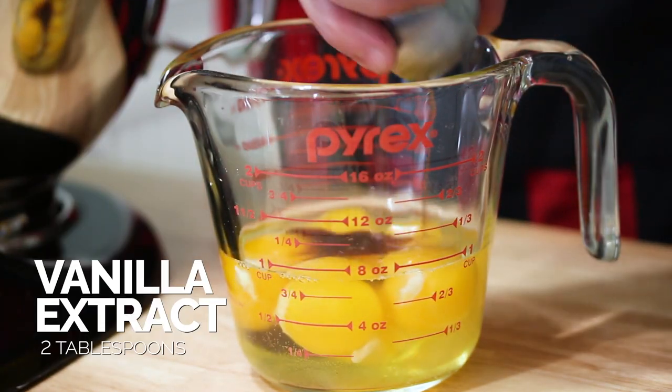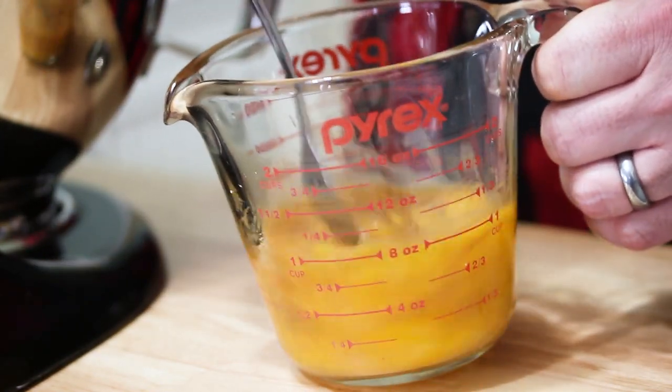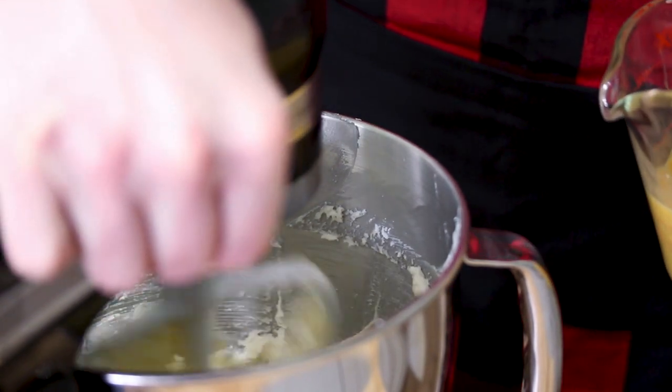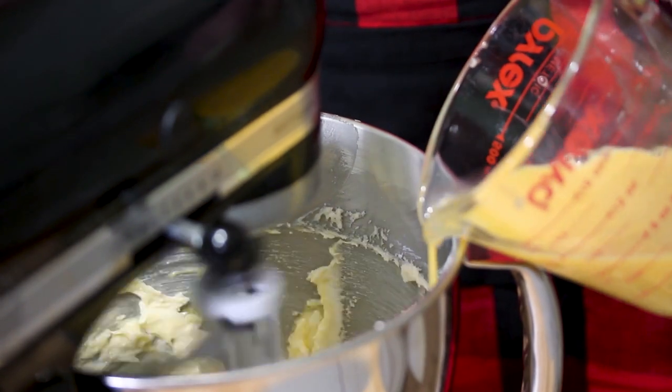Our next step: we're going to add our vanilla to our eggs and our egg yolks, and we're going to whip those together until they're uniform in color. We've finished whisking our egg yolks and vanilla, and now we're going to slowly pour this into the bowl. It should take about a minute, so you want to do it nice and slow. Now that we've incorporated our egg yolks into the batter, we are going to run this for another three minutes.